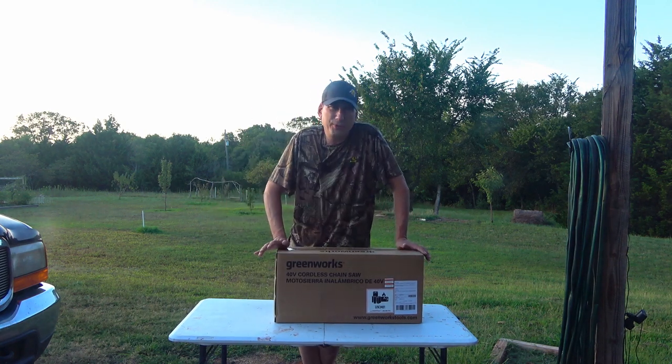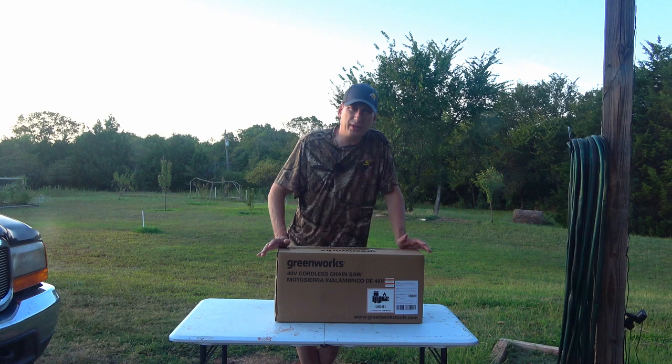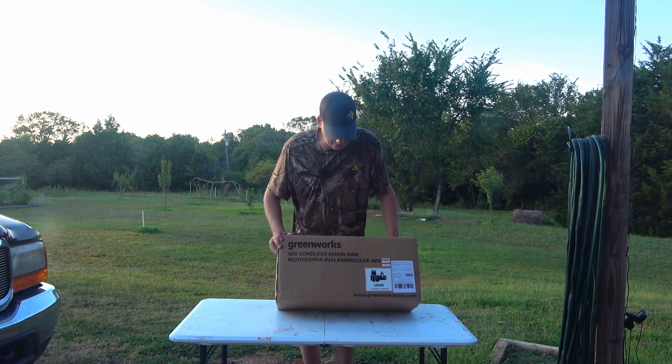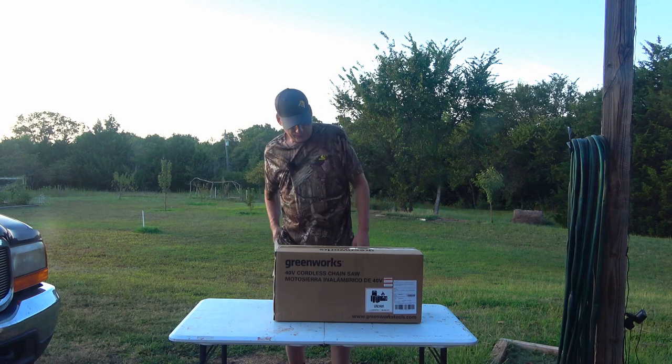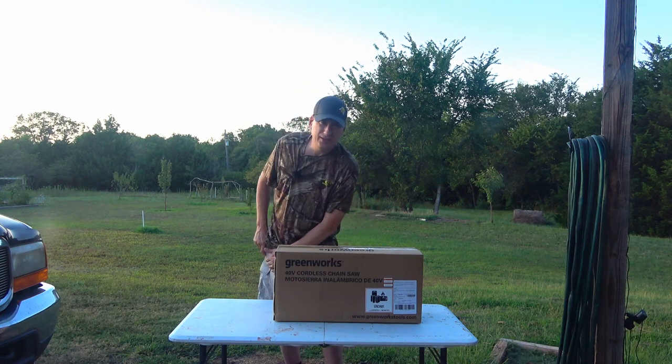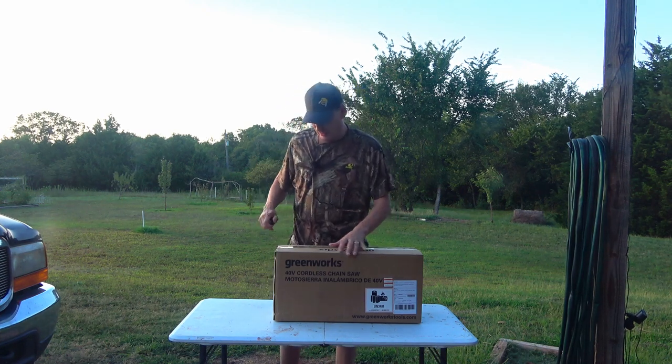Hey folks, welcome back to Jerome B. Farm and Homestead. This is going to be a quick unboxing on this Greenworks 40-volt chainsaw. I ordered this off of Amazon and I'll put a link down below where you can check it out.